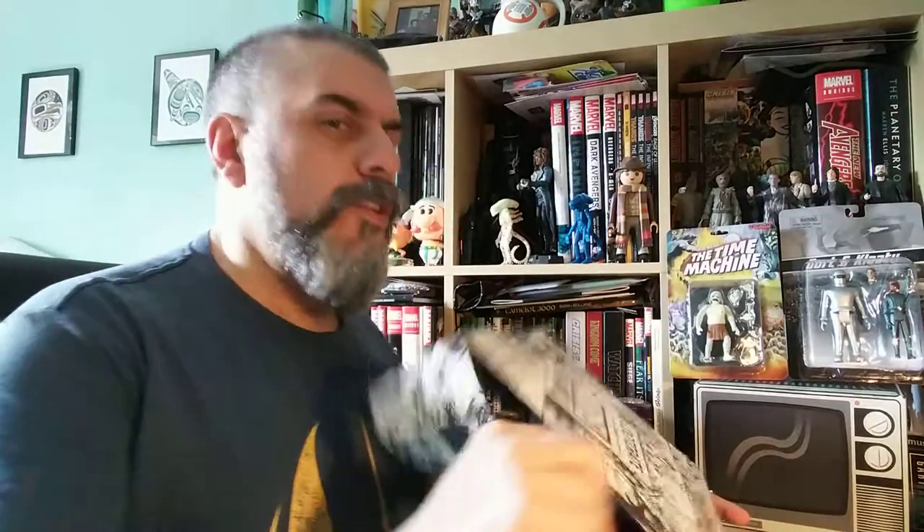Bonjour and welcome to another unboxing video! This time I've got a Marvel Gear and Goods box, so it's full of Marvel goodies. Hopefully there are going to be some interesting things to show you — I'm quite excited, usually those are quite fun.